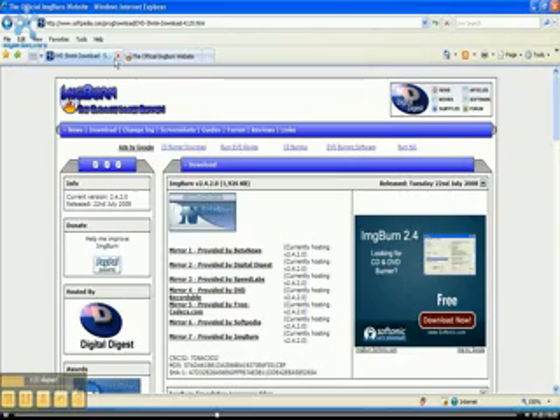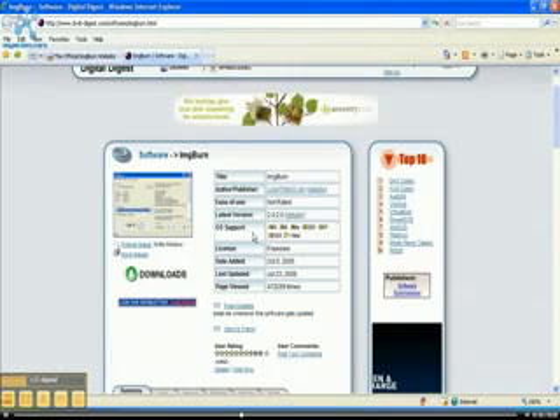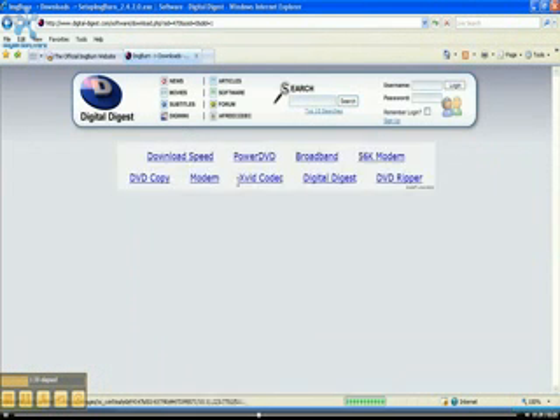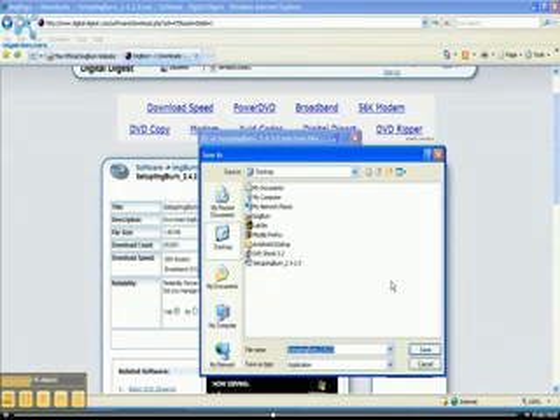Then you've got to go download ImgBurn. It's freeware to burn the ISO file onto a disk — a DVD-R disk, which is 4 gigs, 4.7 gigs — instead of 8-point-whatever. Just download the file; you can use Google to search ImgBurn and then you'll have it. Click save.